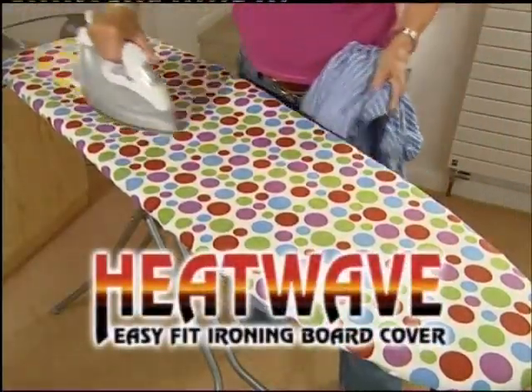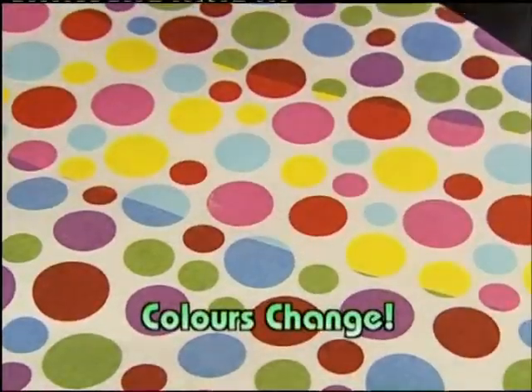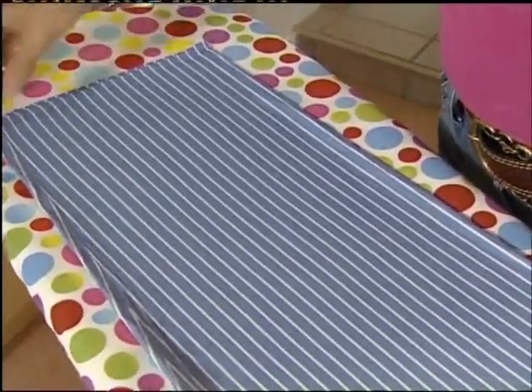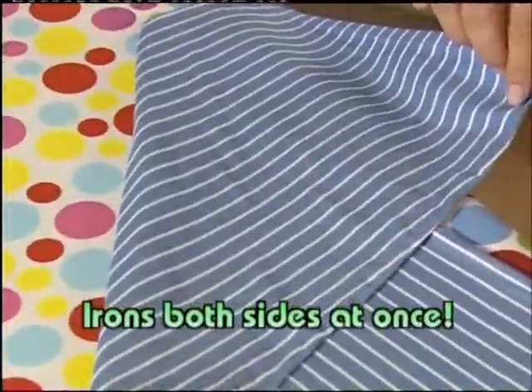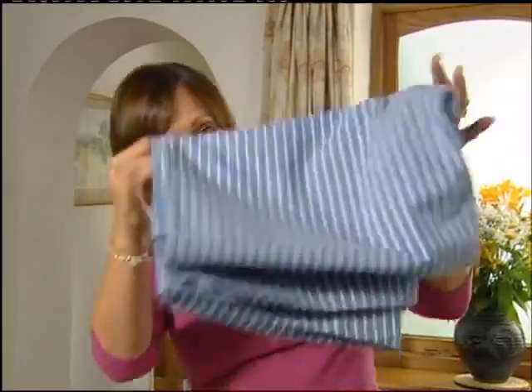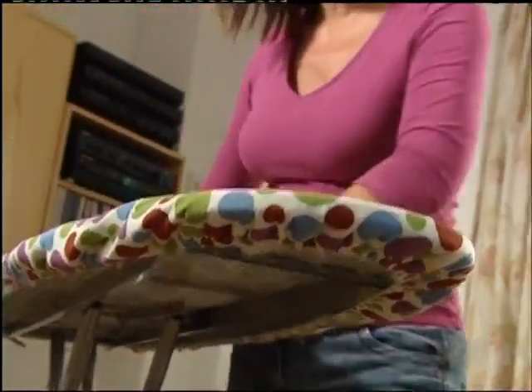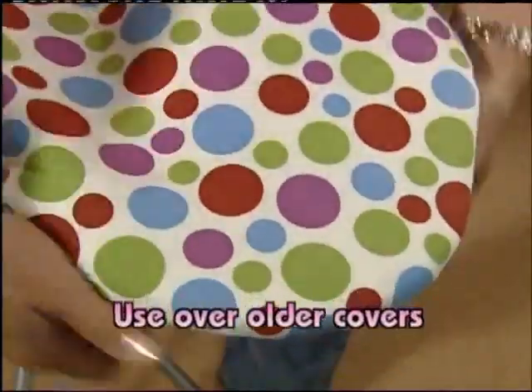What a chore ironing is — so why not brighten up the task with the revolutionary Heat Wave, the temperature-sensitive ironing board cover. Once it's up to temperature, the colors change, and with a bonded-in reflective underlay, this is the ironing board cover that irons both sides at once — practical, efficient, and fun too.